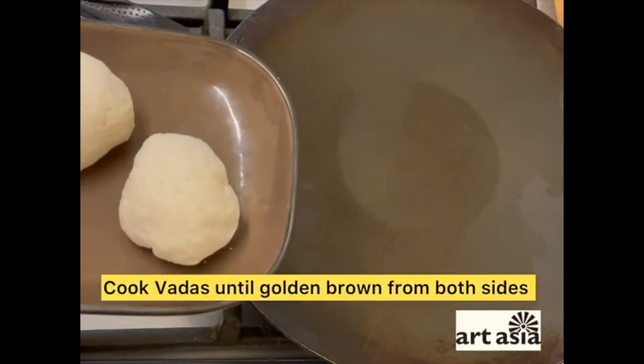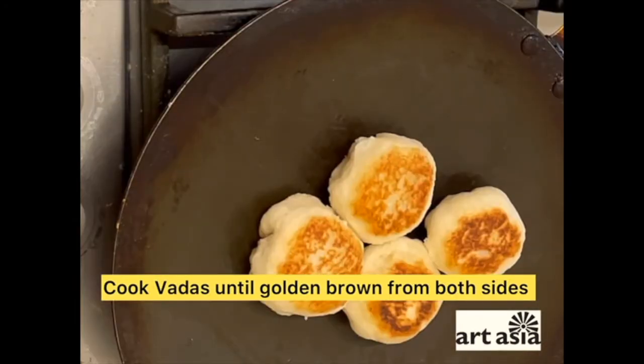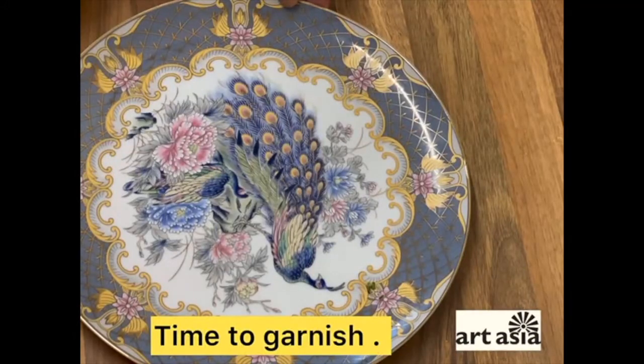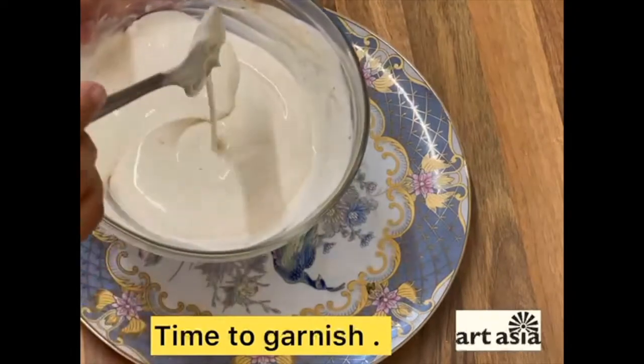Next we have to semi-fry these lovely looking dough balls. It took me about five to seven minutes and all four lovely looking dumplings or baras or bhalas are ready and crispy on both sides. Take a lovely plate and let's start garnishing with our chilled yogurt.